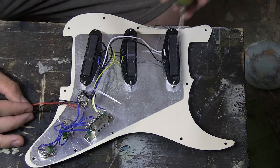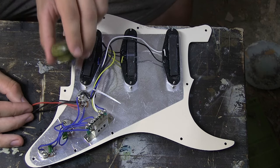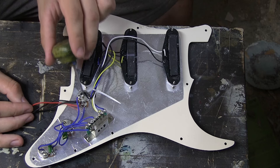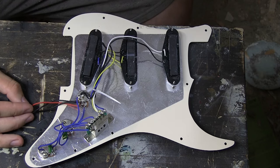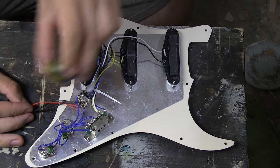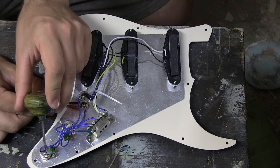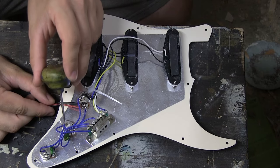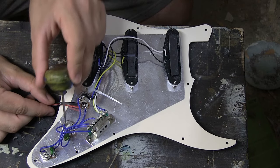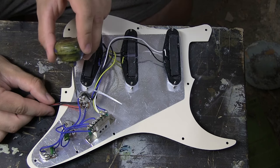On the back here you'll have one ground wire from each pickup, and they will all be soldered most commonly to the back of the volume pot right here. This gets a little bit tricky because they haven't used black wires for everything. This wire here is a ground wire that goes through this pot just connecting them together, and this is a ground wire too that connects the pots together.